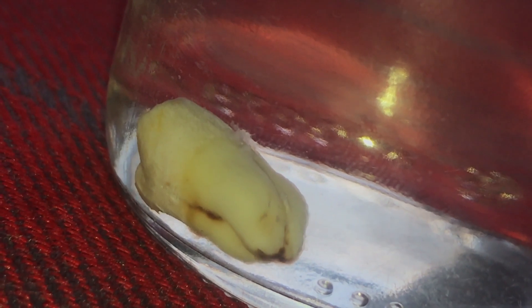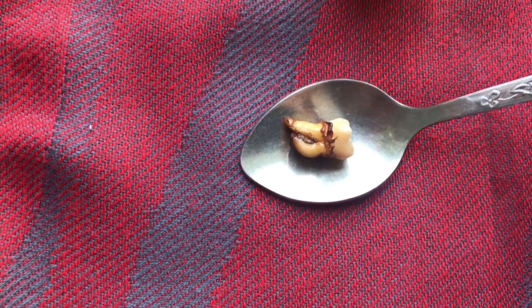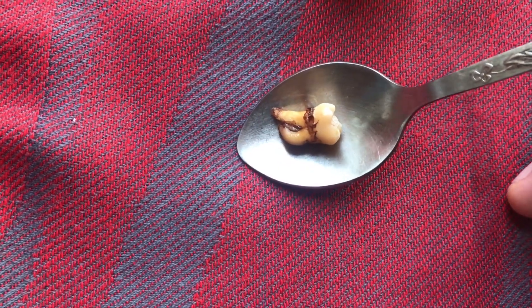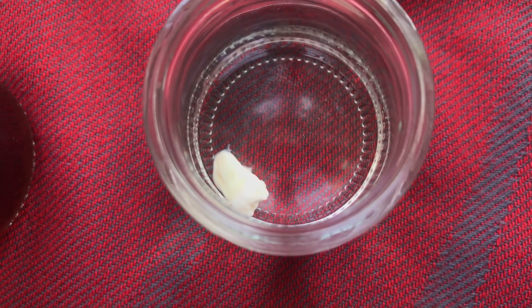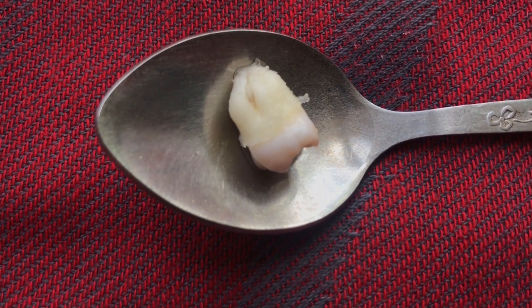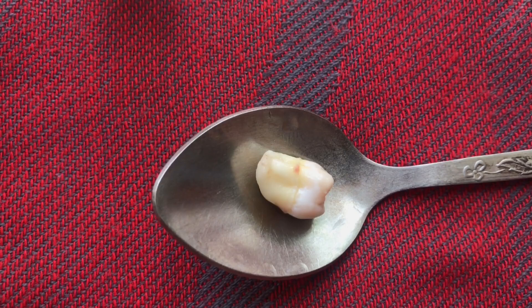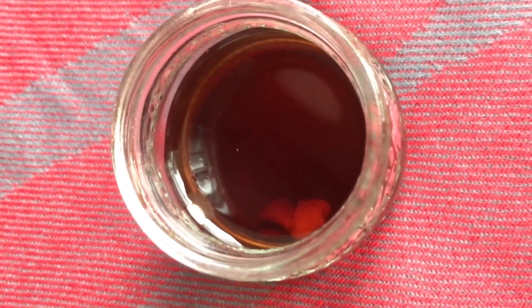Day one — it's been one day so let's check this out. You can see the roots are darker than the crown. The crown is still yellow and white, and the roots are brown. You can see a piece of enamel going off. The other one has gotten more white with enamel coming off, and that one still looks the same — nothing has changed. Five days left.